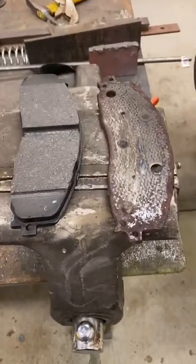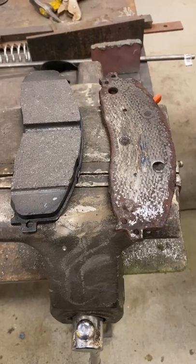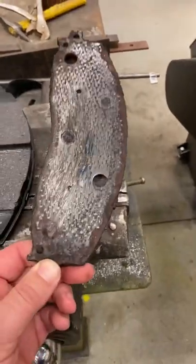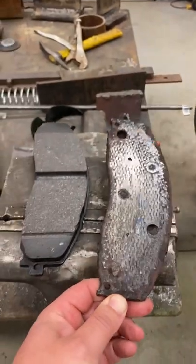Before you change your brakes on your vehicle, make sure you wear them out real good first — get them plumbed down to the screws and the metal. That makes everything better. No, it does not.